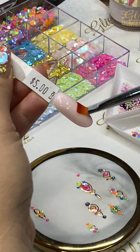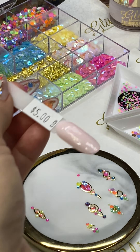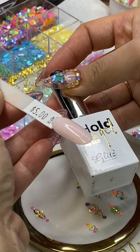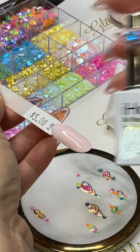I'm going to place the condensed glue gel on the nails. Keep in mind you don't want to be too thick, because thick is going to float your crystals. Too thin and it's not going to hold your crystal properly.